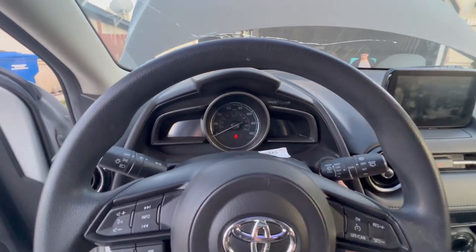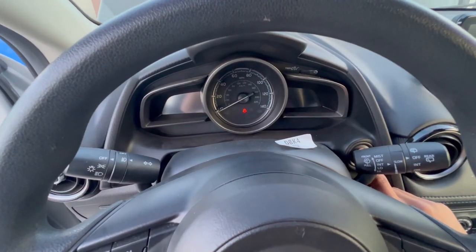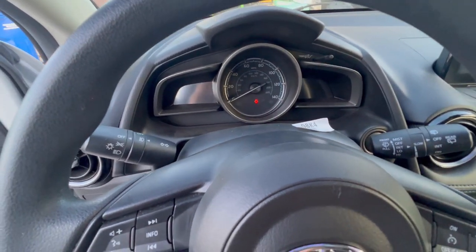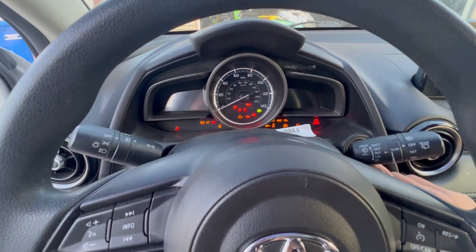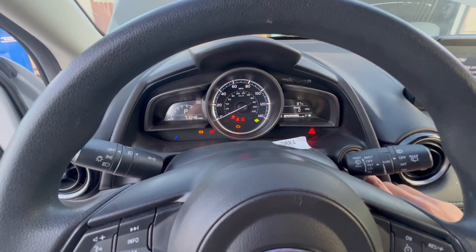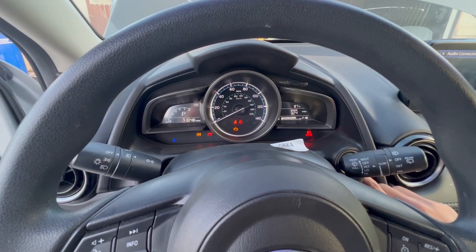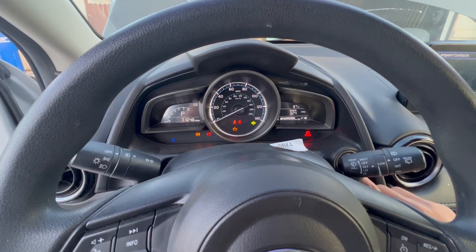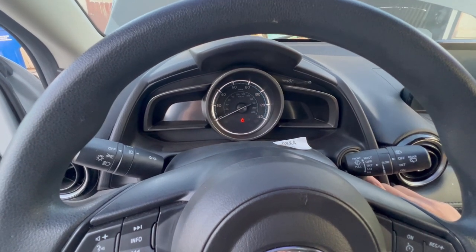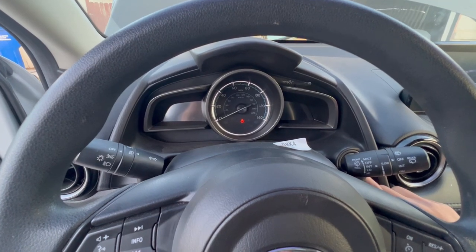I just finished installing the airbag control module. The company that did the reset recommended I follow these steps: push the button to your car and go to the second position without fully powering on the car. Do that about three times — turn it off, go to the second position, turn it off, go to the second position. This is just to make sure the airbag module is pairing with the body control module.